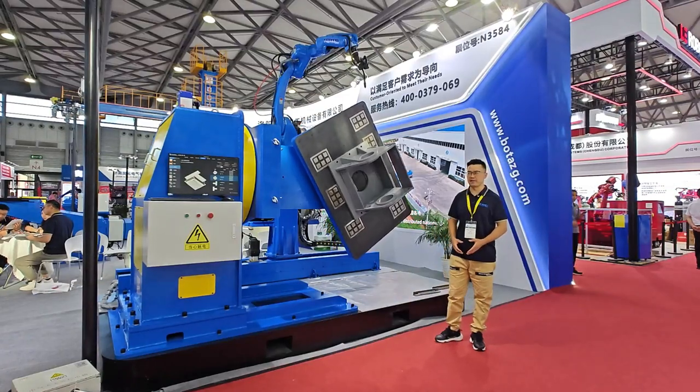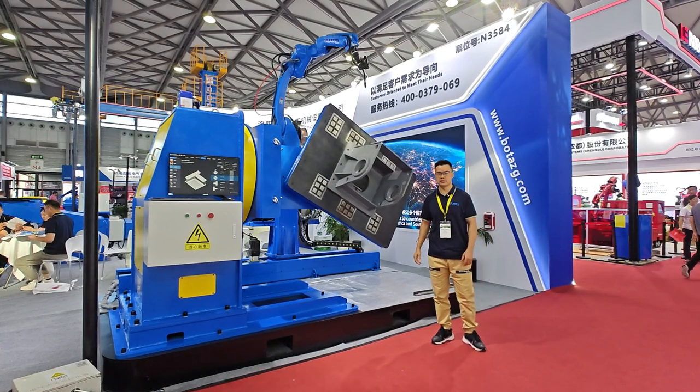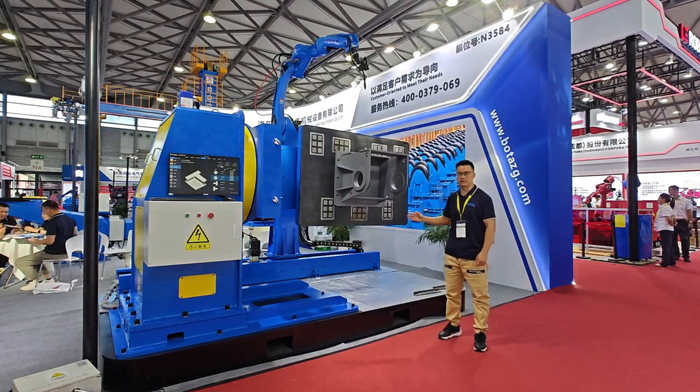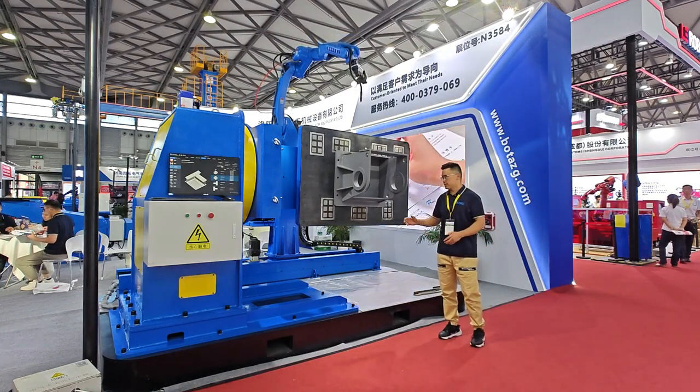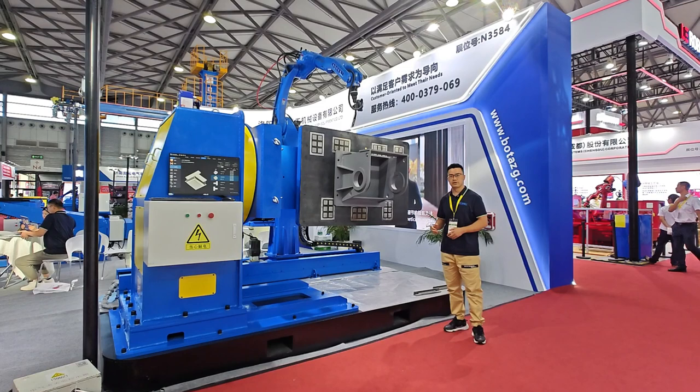Now we are seeing another machine with a robot and a skyhook positioner. This machine is used for various kinds of work pieces. This is electromagnetic, so it's very convenient to use.